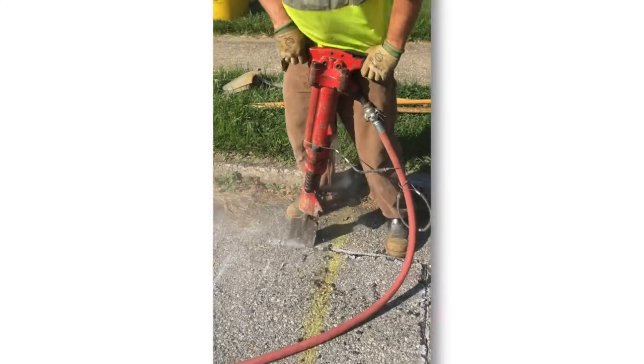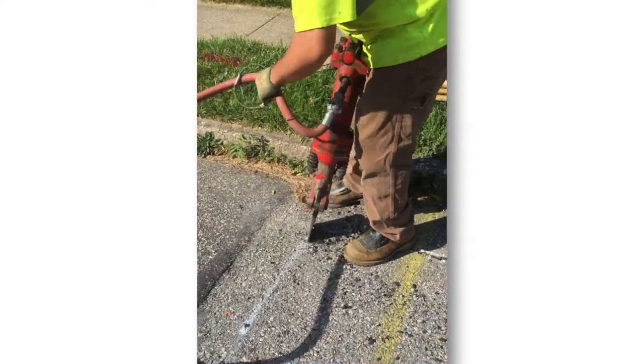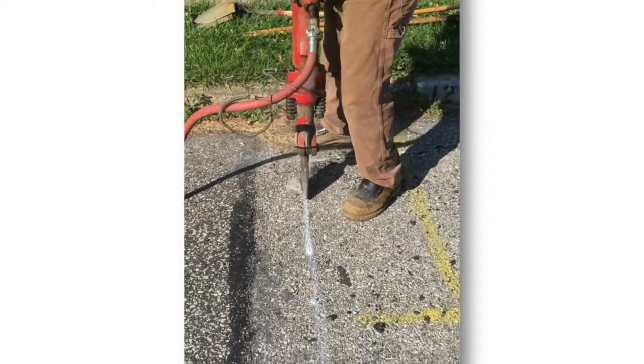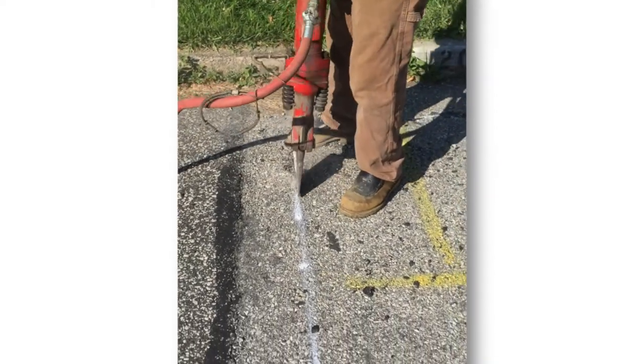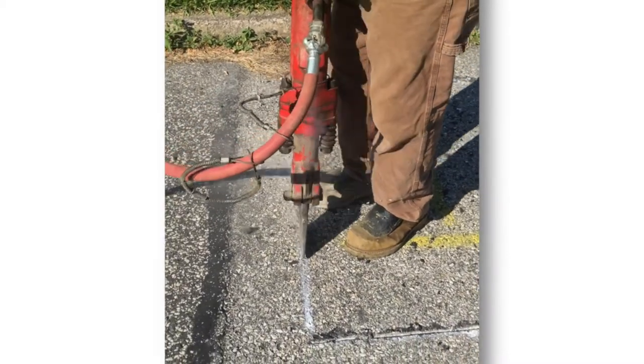Housekeeping and tool control cannot be understated. Always keep the pneumatic hoses in control and out of the worker's stable footing. Keep unnecessary debris from the work area. Keeping a clean and orderly work area can prevent trips and falls.